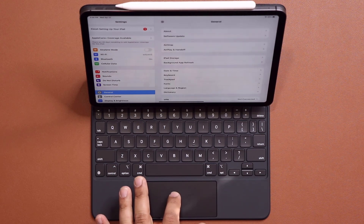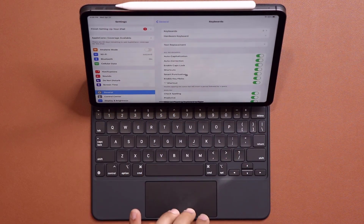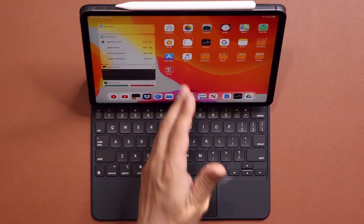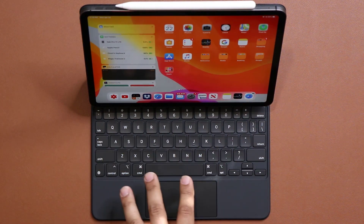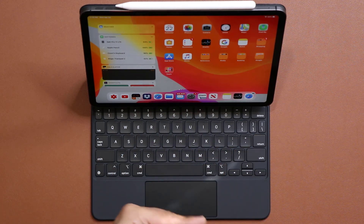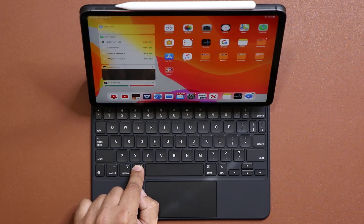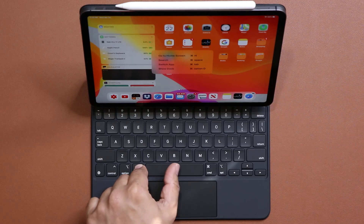If you go back to general, you can also go to the keyboard and do all the keyboard options from here. Now, the keyboard has a lot of shortcuts. To know what the shortcuts are, all you have to do is press and hold the command key. That's going to show you all the available shortcuts you can perform with the command key in combination with any one of these keys.